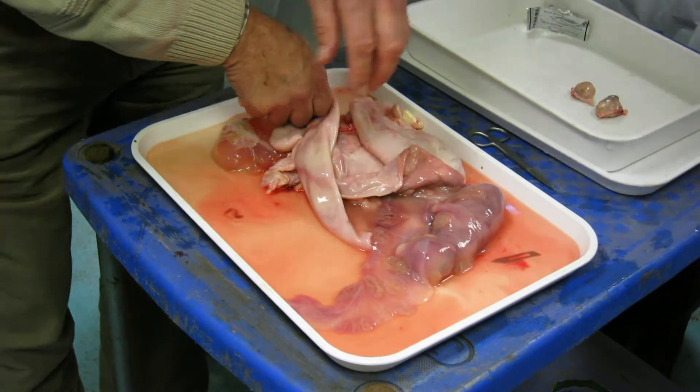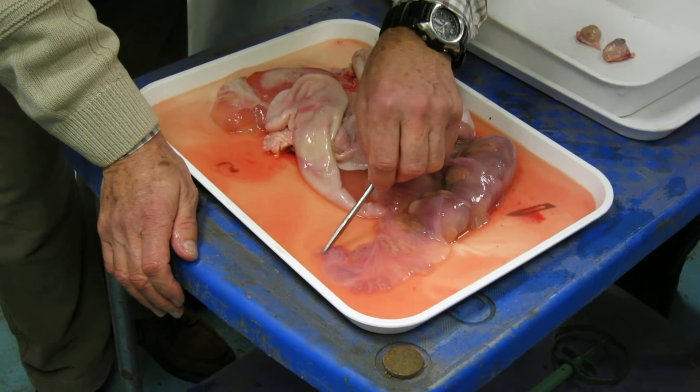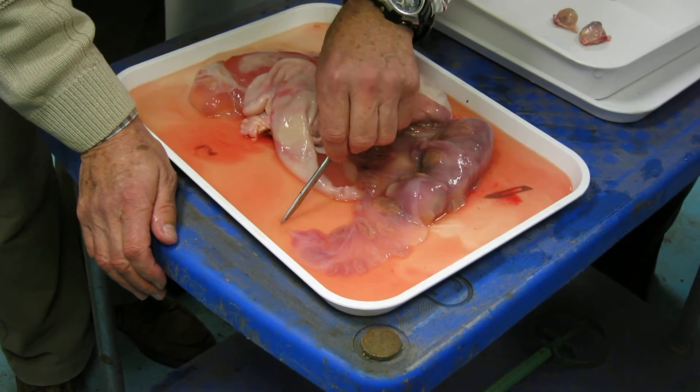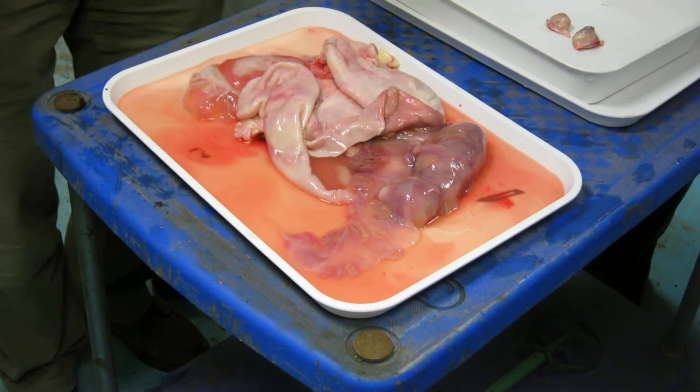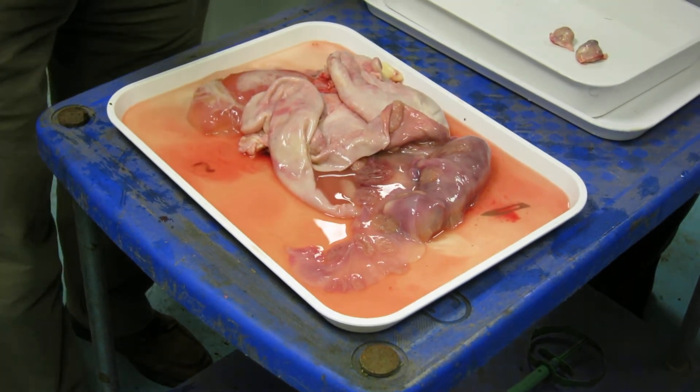If you look there, look, can you see, right at the end — see that tail? That's going down into the oviduct. That's where the egg went in to start with. Sealed up.